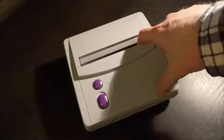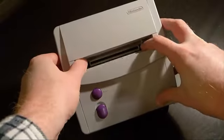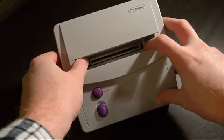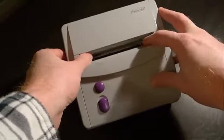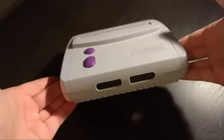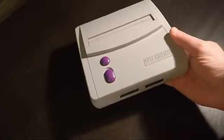As you can see, it's still a top loader. When you move these little windows or doors right here, you can see that it still loads in right from the top, just like the original Super Nintendo did. Obviously you'll notice that it is a much smaller console, and it's much lighter than the original one as well.